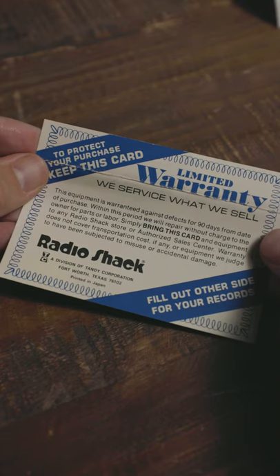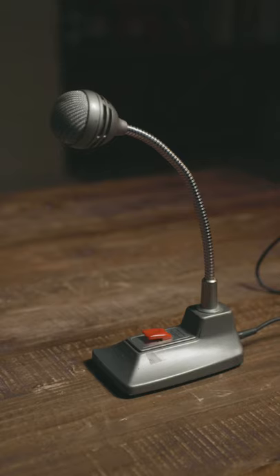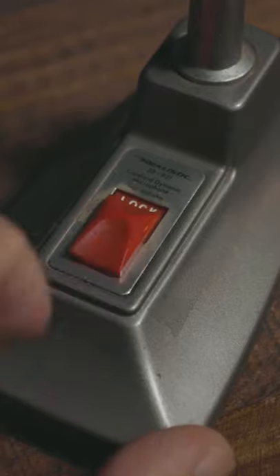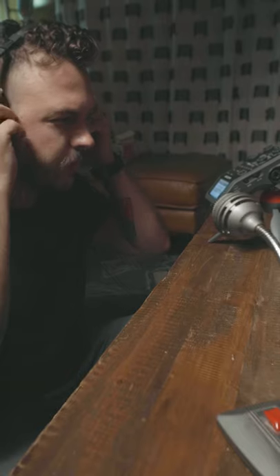We've got a very old Radio Shack warranty card and the original manual for this microphone. The microphone itself has a little red push-to-talk button and it can also lock into place. It has a quarter-inch instrument cable and I can plug it directly into my Zoom recorder to test it out.